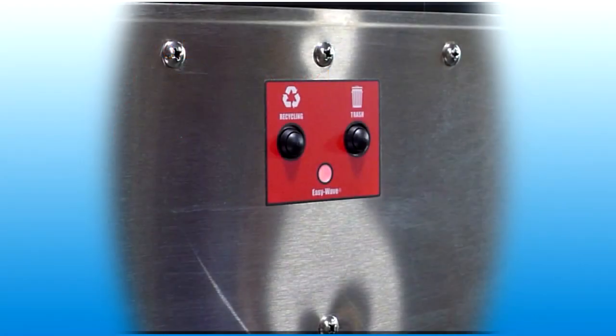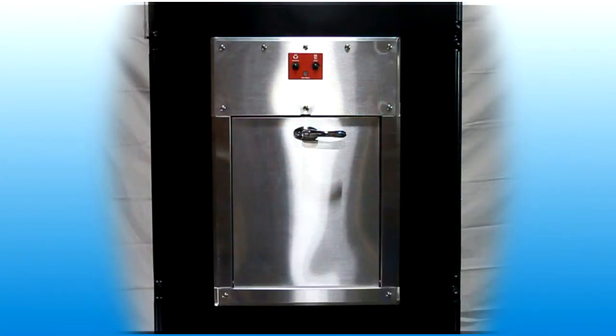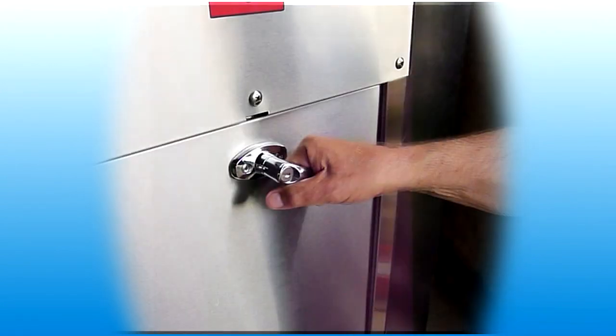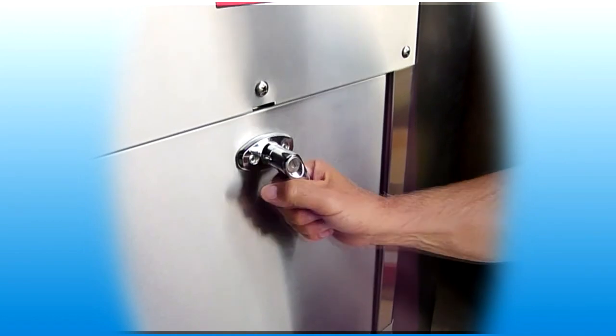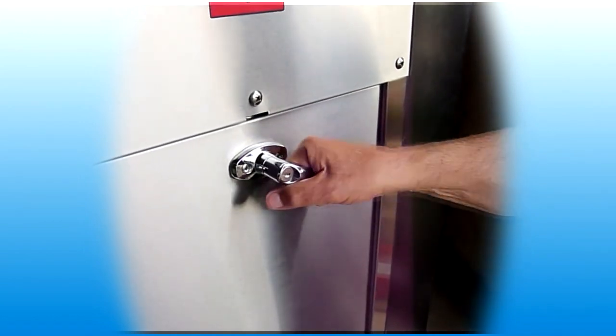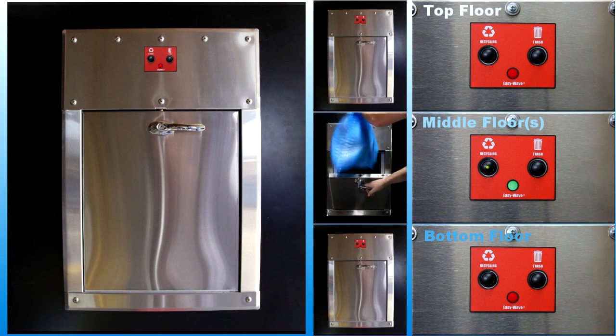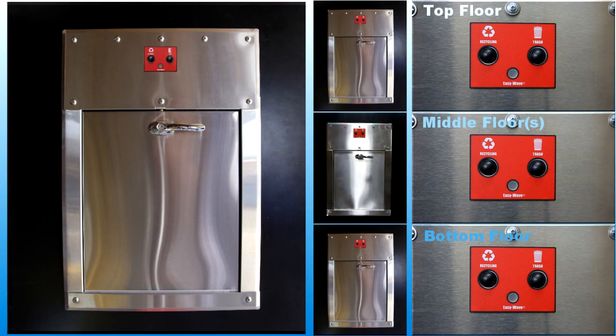At any time while attempting to open a door, if the indicator is red or turns red, the door will remain locked. Do not pull on the door or force it open in any manner. If a door is open on one level, the indicators will be red on all doors at the other levels. After the open door is closed, all indicators will change to off.